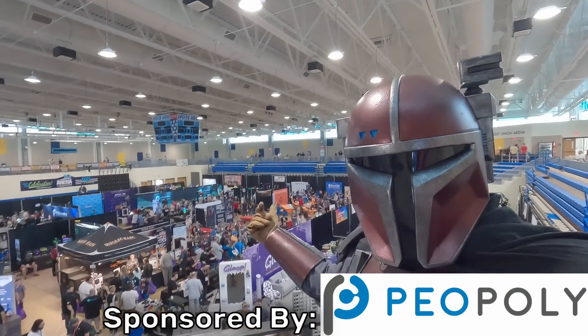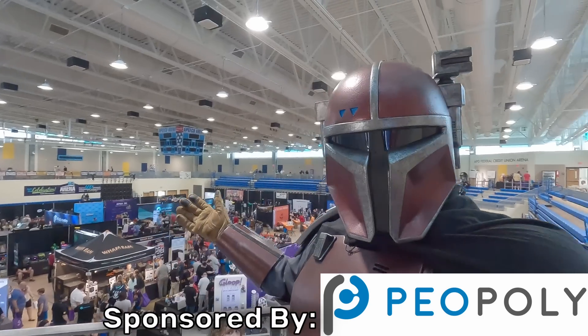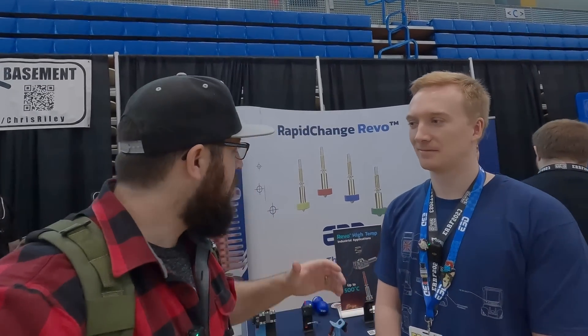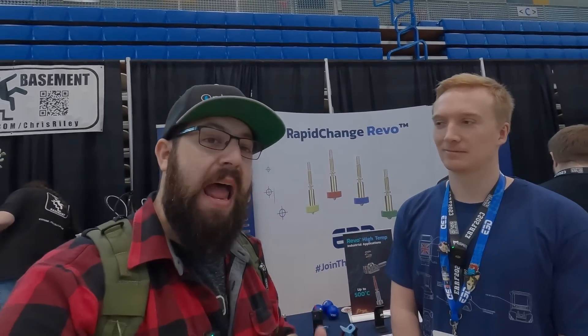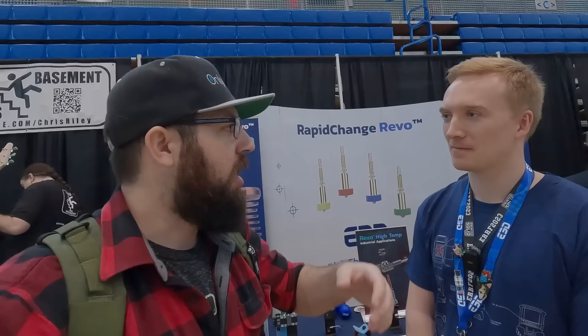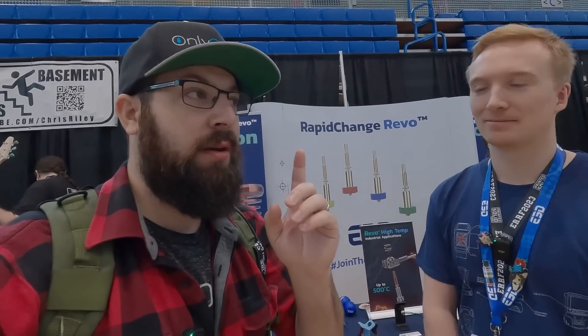Coverage for this year's East Coast RepRapFest is brought to you by PiaPoly. Check them and their new Magneto X FDM 3D printer out at the link in the description. We are here with Sam at East Coast RepRapFest 2023 with E3D. Revo is now two years old — time flies. When it first launched, you just had a brass nozzle, standard flow, high flow. We're going to take a look at what's recently new and then what's very new.